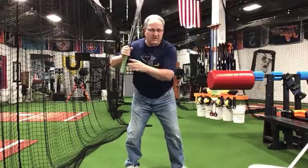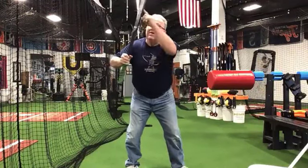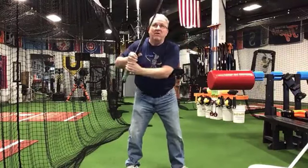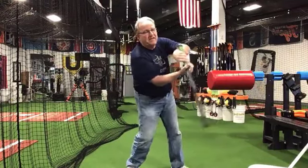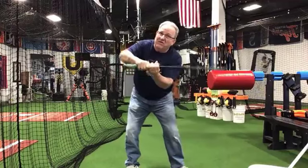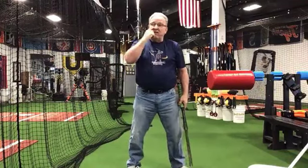When we swing at a pitch down the middle or low, the barrel comes down a clock face that would be on the wall. So I'm a lefty — if I'm looking at the clock, I'm going to see my barrel go from maybe 1 to 12, 11, 10, 9, 8, 7, 6. If you're a righty, it'll probably look like from 11 to 12, 1, 2, 3, 4, 5, 6. If you can envision the clock in front of you.